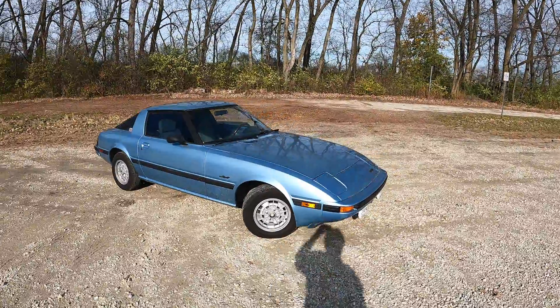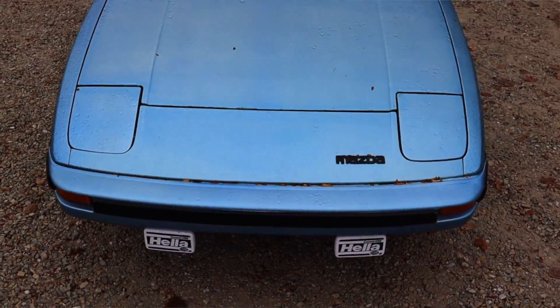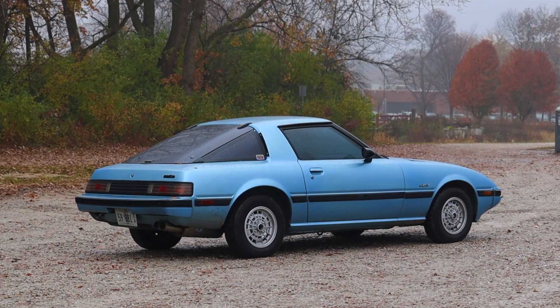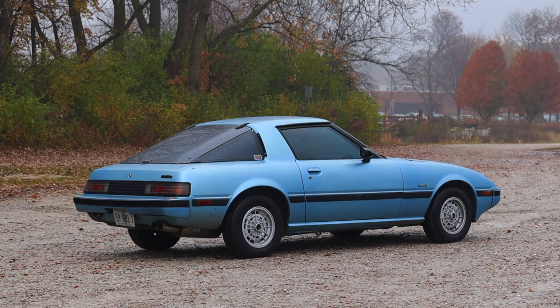Now let's talk about the looks — I absolutely love the look of the RX7. I think this car is just an aesthetically very pleasing automobile. I adore the look of this car; it's one of the best-looking cars I personally think ever made, and definitely the best-looking car I've ever owned. This is Stardust Blue from Mazda and I think it's fantastic.